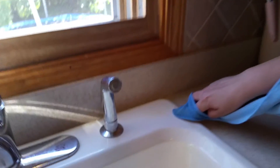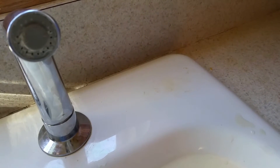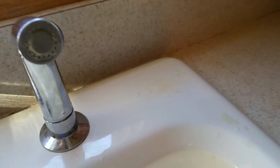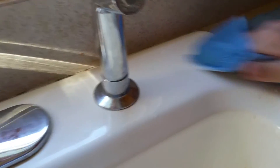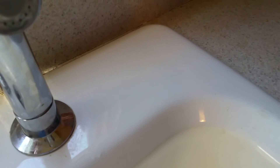I asked Connie if we could stop before we moved on to the next video because I've had this spot of rust on the corner of my sink. I have tried a bunch of different things to try and get it off and haven't ever been able to. I wanted to see if the cleaning paste would take it off — so let's see. Seriously, it's gone. That's been there for over a year.